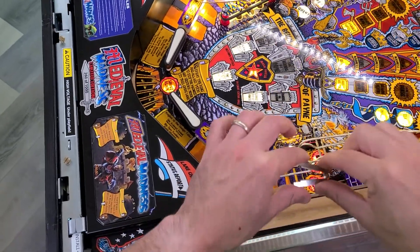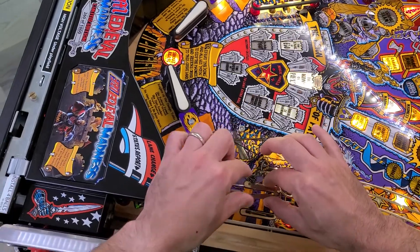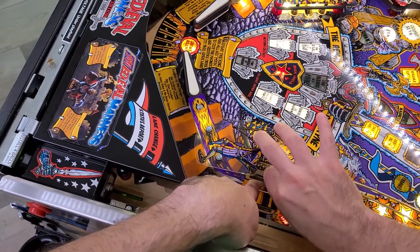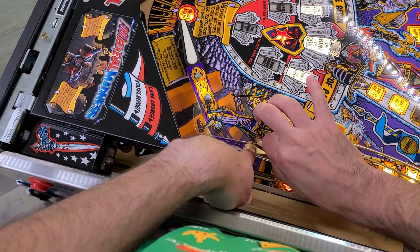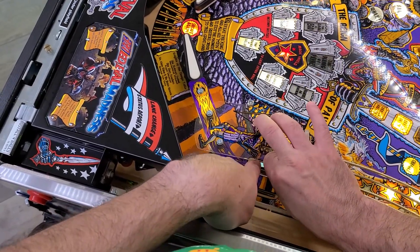We're gonna do the switch lane protector installation. These are Cliffy's, got them from Passion for Pinball. You just squeeze them together and slide them into that slot. It'll keep it nice and protected. It's a little tricky to do but you only got to do it two times, once for each side.